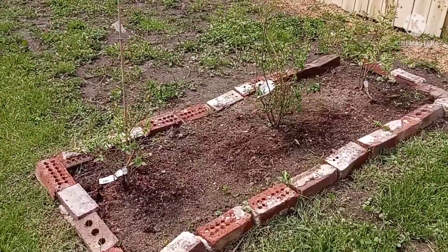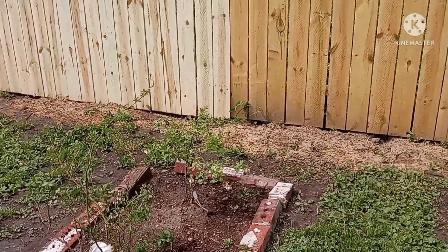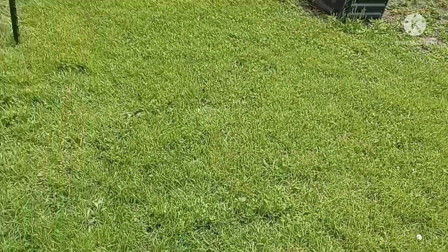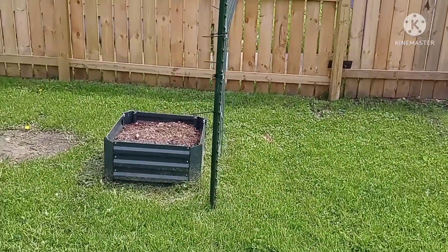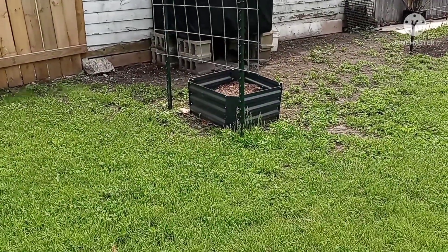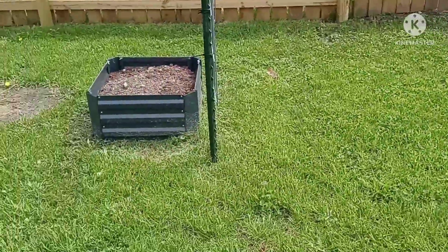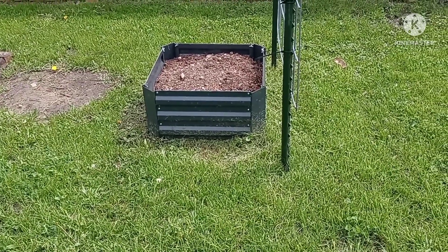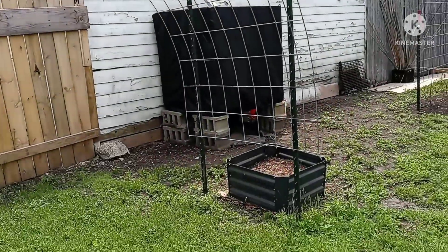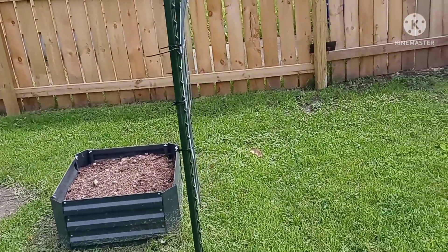These right here were also donated from Miss Keisha — thank you so much. Then I have two small beds and this trellis that I built, also from the donation from Brother Martin and his family. These will house my kiwi berry plants, and they will grow up this vine. I have one on each side to come each way, so I'm excited about that.